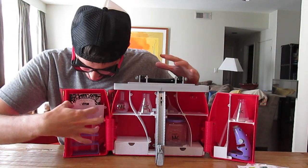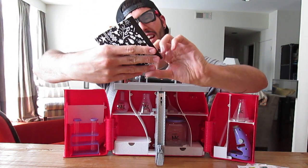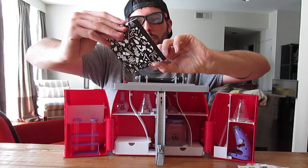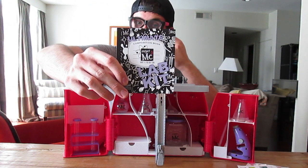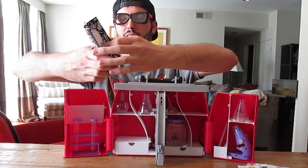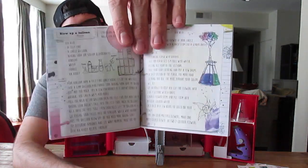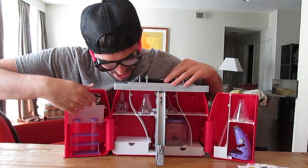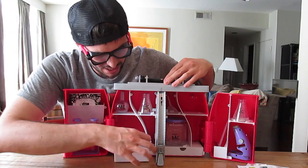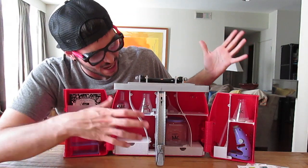You get little test tubes and it comes with this little booklet - it says 'The Ultimate Composition Book, Project MC Squared, Smart is the New Cool.' This is the lab kit and it just has all kinds of little projects for you to do. It slides here on the top and it's got all kinds of compartments for you to put everything.